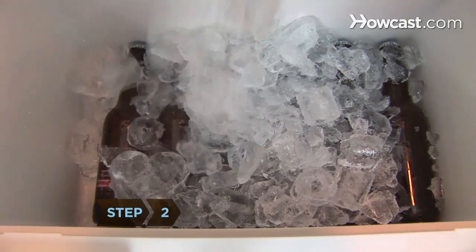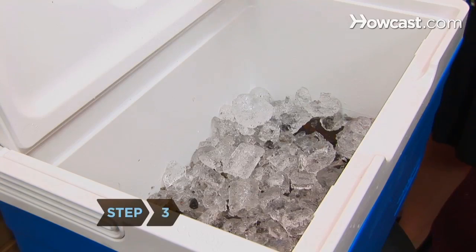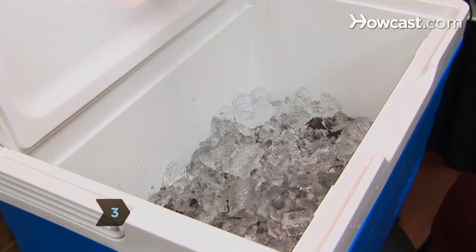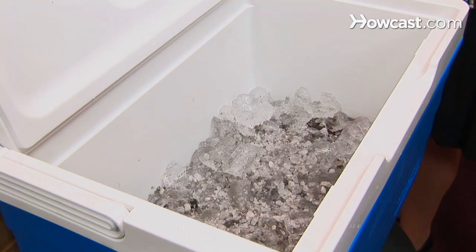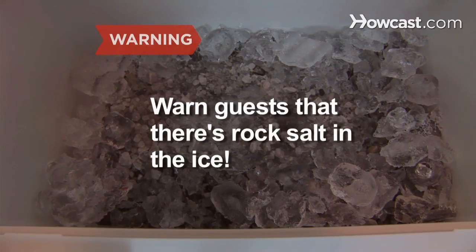Step 2. Pour ice over the beer. Step 3. Sprinkle rock salt on top. It lowers the freezing point of ice, meaning the ice will melt into a freezing cold beer bath. Be sure to warn guests that there's rock salt in the ice so they don't unwittingly eat it.